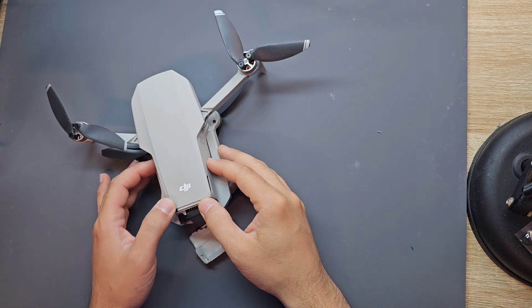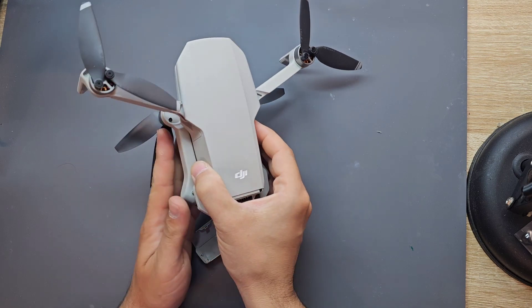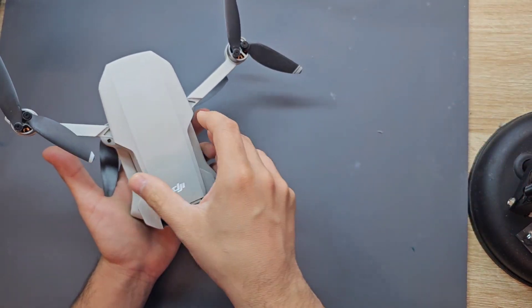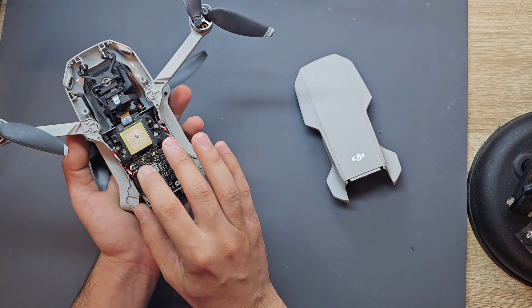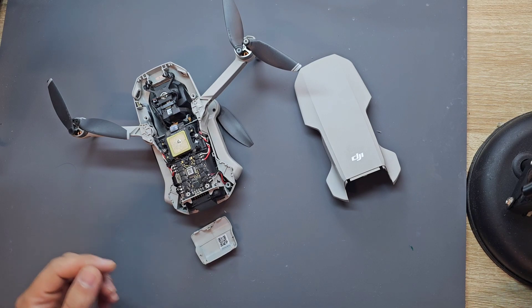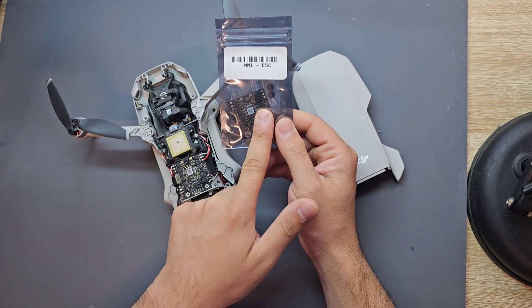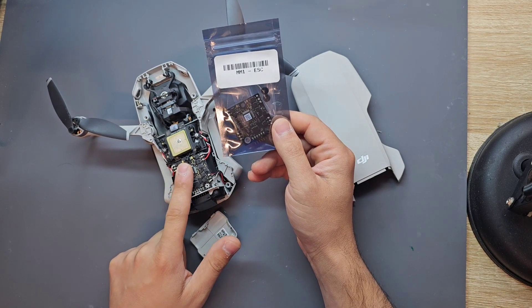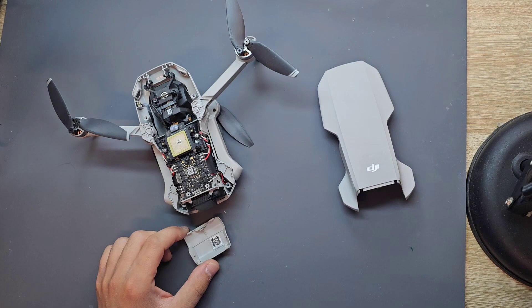Today I got DJI Mavic Mini drones and the customer said they have some water go inside and they damaged the board — the charging board I think — and they sent me also the parts, so I just do change this board here, put it here, and resolder the wires, I hope.